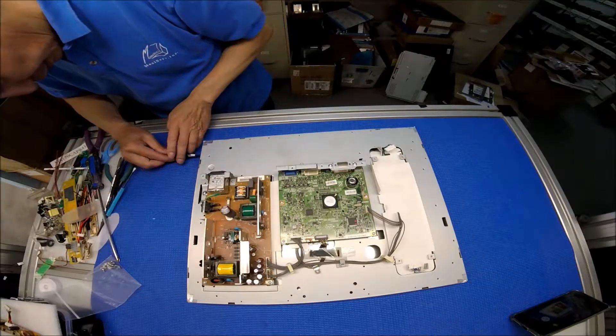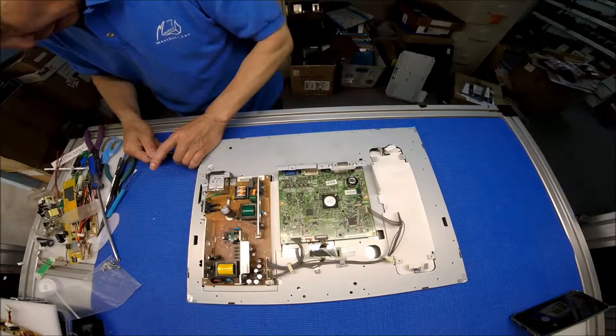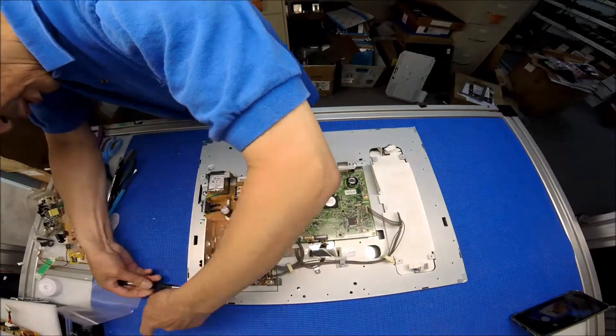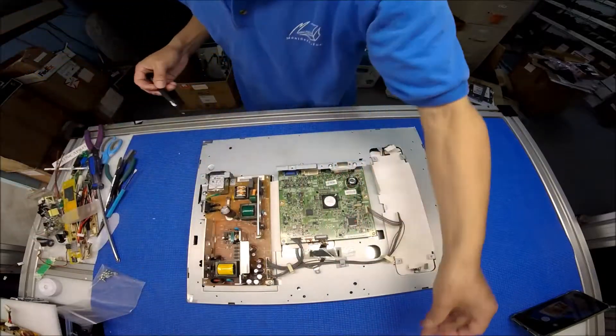Okay, it's a tiny screw. See, look at the screen — the top number. Okay, one here, one here — only four screws total.